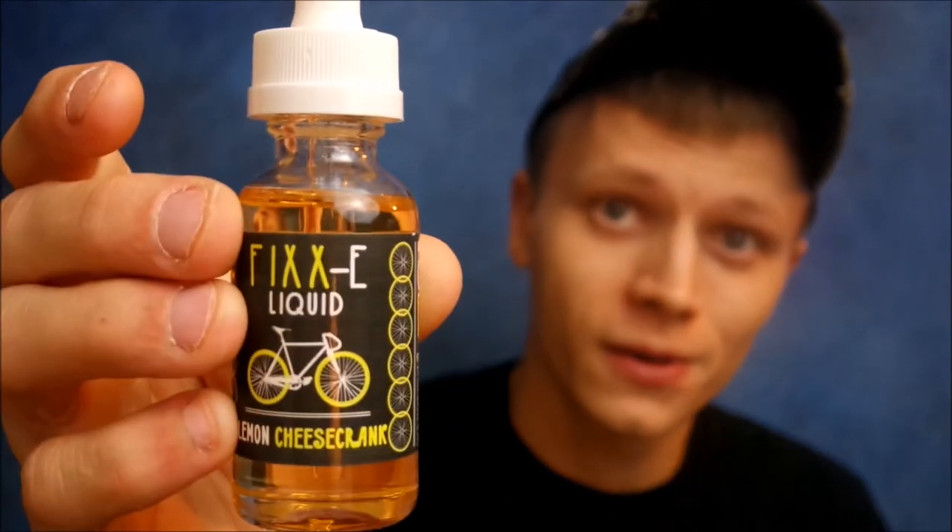First one I'm going to cover is Lemon Cheese Crank. This is pretty cool because the bottle shows when it was made, which I like because I like knowing when my juice is made so I know whether I need to steep it for another couple days or weeks. Lemon Cheese Crank is a creamy cheesecake with a sweet lemon drizzle and a delectable graham cracker crust. I'm going to drip some. I have a 0.3 ohm build at 75 watts on the Vapor Shark DNA 200 watt with the Lush RDA by Watofo.